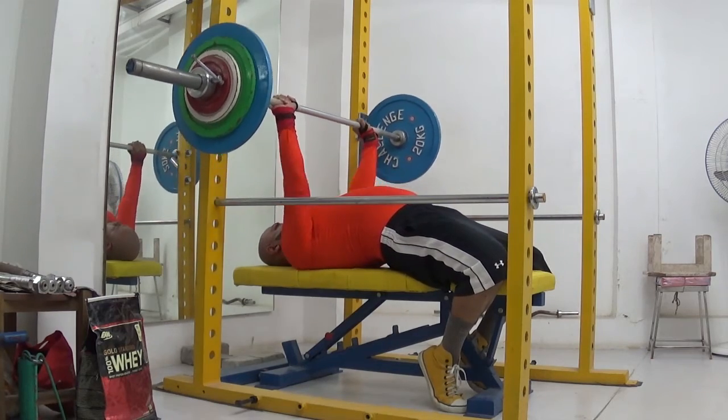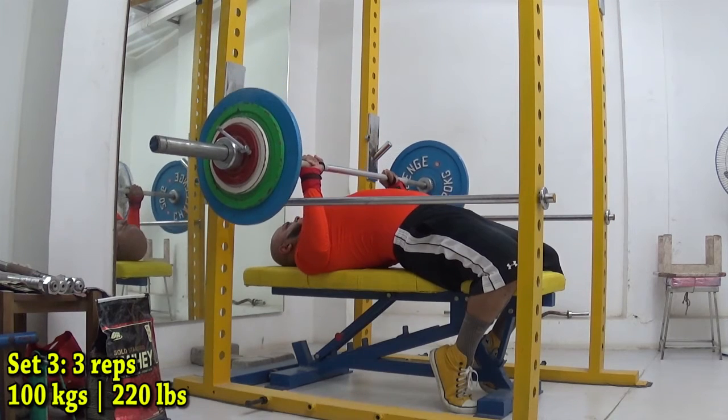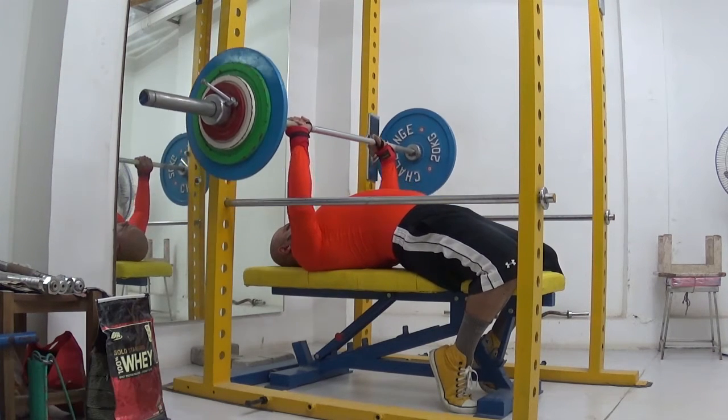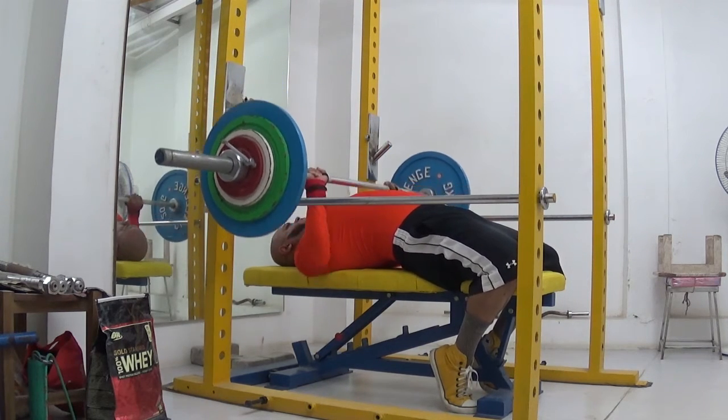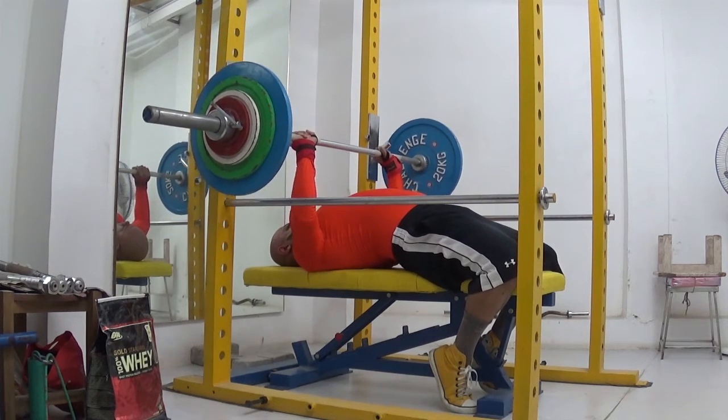On bench press day 2, I did some barbell rows after the bench work and grip event training, and then I went back to front squats. I'm happy to say that I nailed 140kg for a single and I was very confident when I did that. This has been a good few sessions and I hope to keep this up.